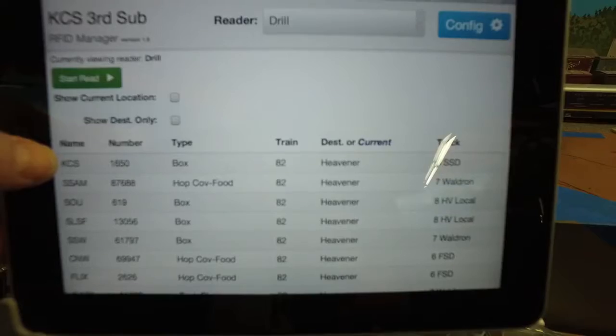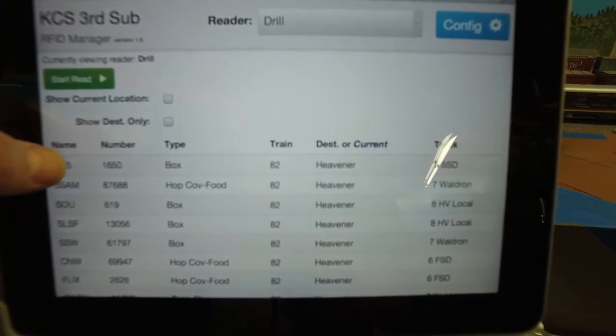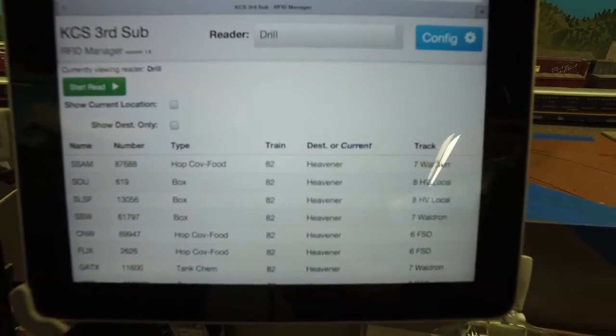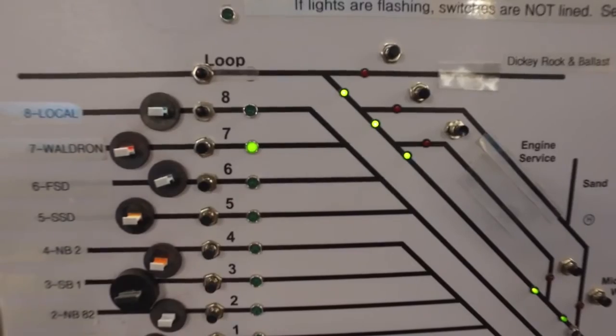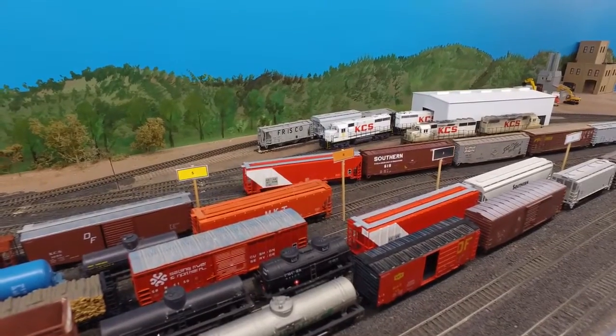Since we just spotted the KCS 1650, we touch that line on the screen and it is removed, putting the SSAM 87688 up next. We see it's bound for Waldron on track 7, so we press that button to line that route.